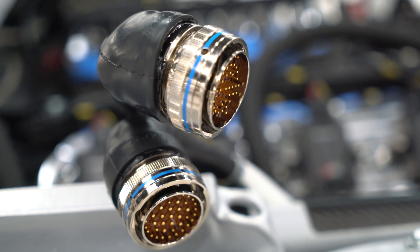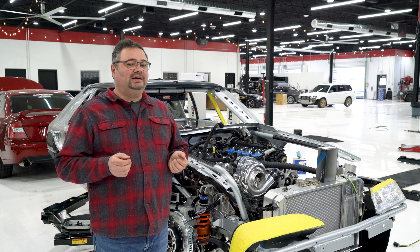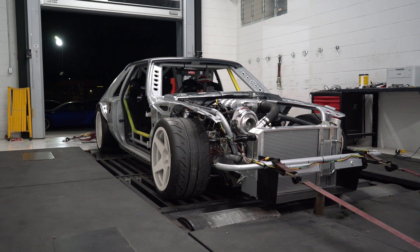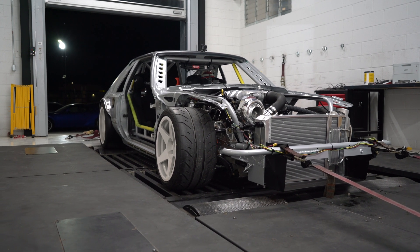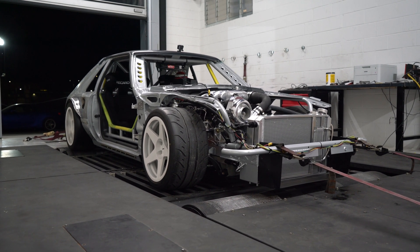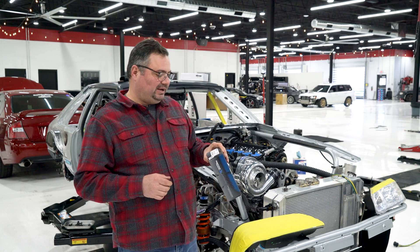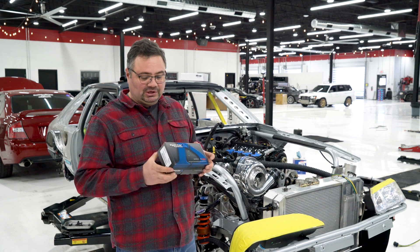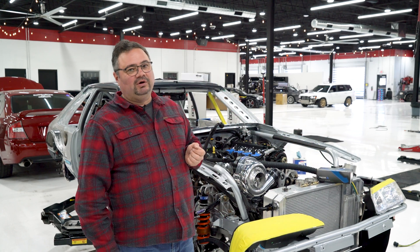It's got more Raychem and Deutsch and Amphenol connectors in it than most aircraft. If you watch the dyno video, you'll notice where the car kind of got stuck — we were checking things out. This is a new motor, blower, and intake manifold, so we really didn't know what was going to happen. We were running out of fuel, and to get to that next level we went to the Mtron ECU, which is what we're wiring in now. We also jumped up the injectors from 1300 cc/min to 2600 cc/min injectors from Injector Dynamics.